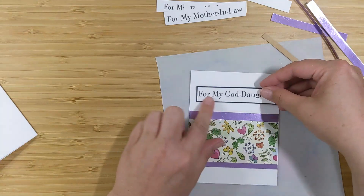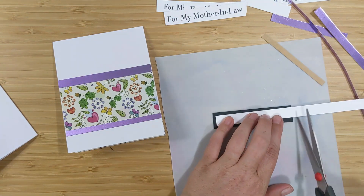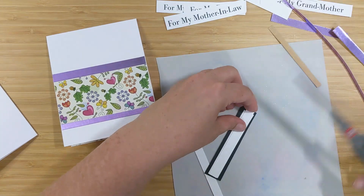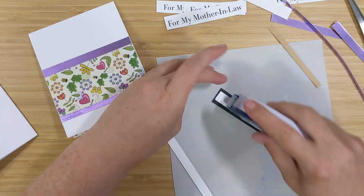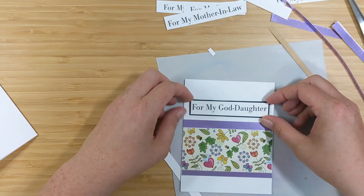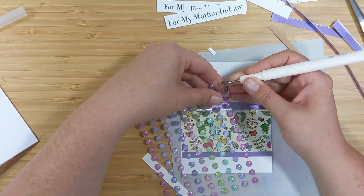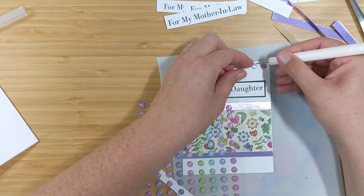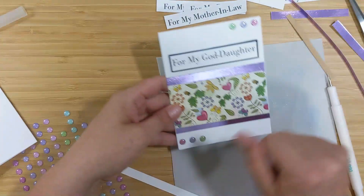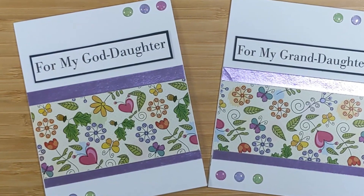Now I've got the sentiment 'for my goddaughter,' and I'm going to grab some of those leftover scrap strips and stack three layers on top of each other to create a little dimension. I'll apply adhesive and set it down on the front of the card, making sure the spacing is even on the bottom and two sides. Then I'll add some jewels from the dollar store — three on the top and three on the bottom — and the cards are done. Here's a look at the two completed cards.